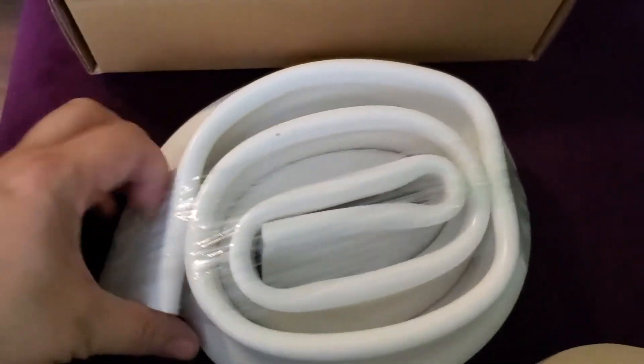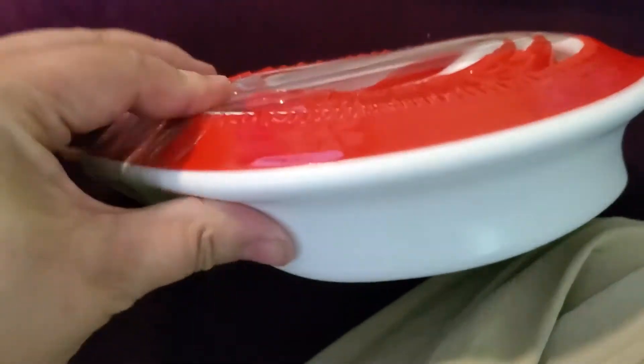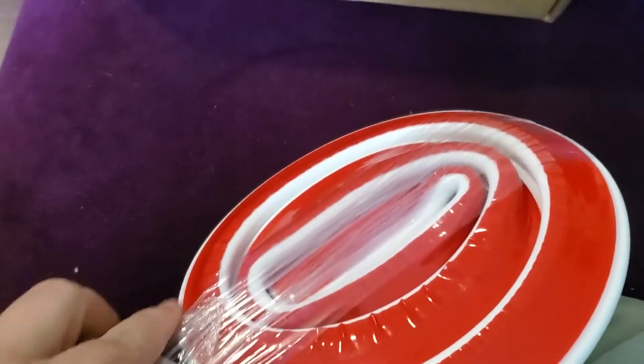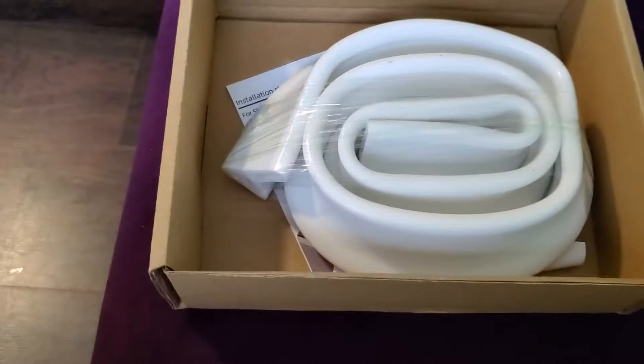The install on this is pretty straightforward and fairly easy. It does have some adhesion stuff on the bottom. I may later on replace that with alien tape, which is reusable — you can remove it and it'll hold really well. But for now I'm going to use what it came with and check it out.